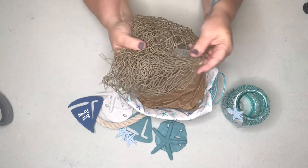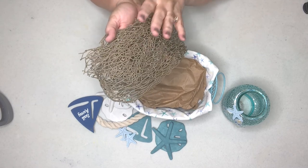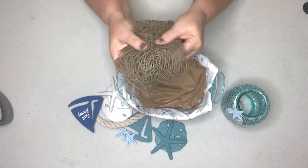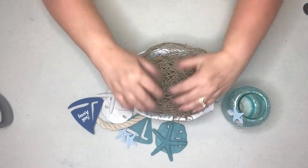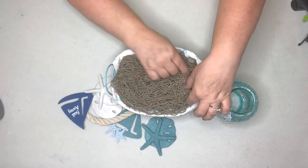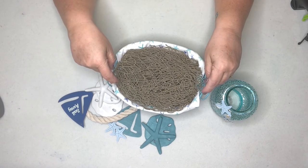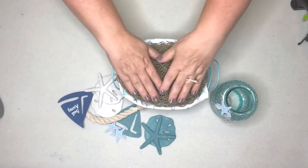My favorite style is nautical — I always have nautical decor up in the summer. Whether it's the ocean, the beach, or anything to do with water, I love it, so I always have lots of supplies on hand. I have this fisherman's net which I think would look great on top of the basket to place all our items on. Dollar Tree sells the twine so you could tie your own net if needed.